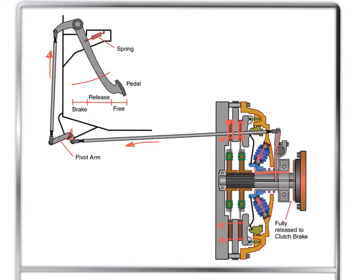As the release bearing moves towards the flywheel — because the pressure springs are pushing it there — the free play is going to disappear. If that free play disappears, the free pedal disappears as well. From the operator station, the minute you touch that pedal it feels like you're already pulling on the release bearing. That is a clutch out of adjustment.